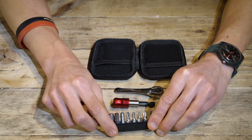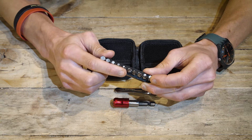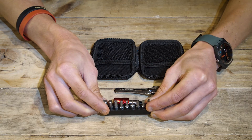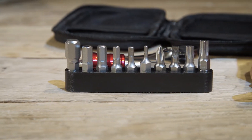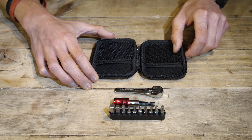We've included a range of bits which will cover all of the fettling and DIY that you may need to carry out. This includes a range of allen keys, a couple of screwdrivers, and a couple of Torx heads. All of the elements are made out of stainless steel, which means they're super durable. The hard case pouch is a great way of keeping all the bits together, so that none of them get lost or damaged.